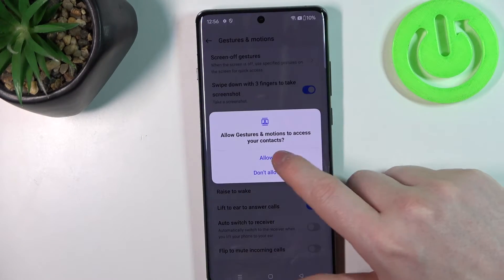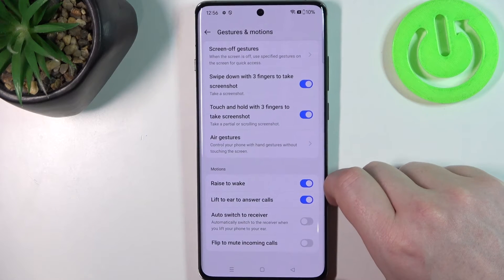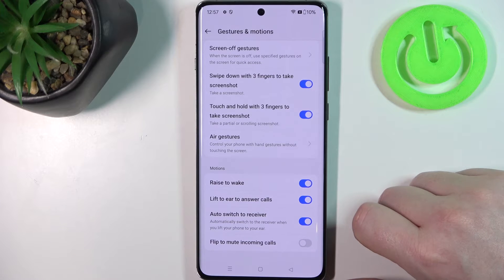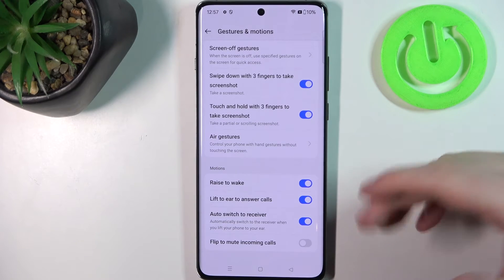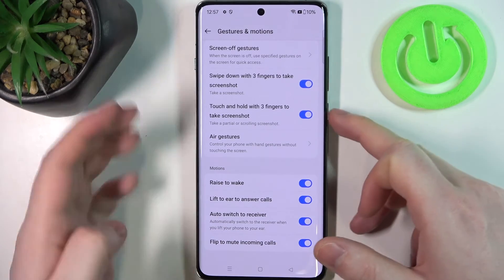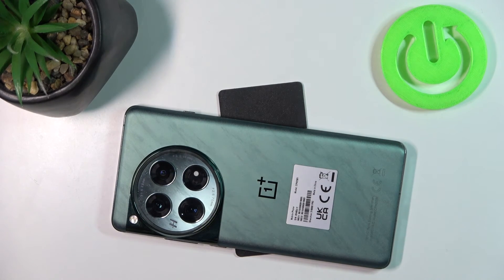Next is lift to ear to answer calls — if you receive a call you can lift your phone to your ear and it should answer automatically. Next is auto switch to receiver: similar to lift to ear, it will switch if you're using a receiver like headphones. Then there's flip to mute incoming calls — flip your phone screen-down on a table to mute all incoming calls.